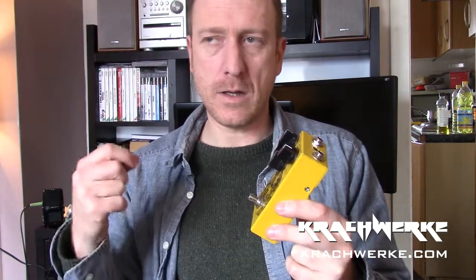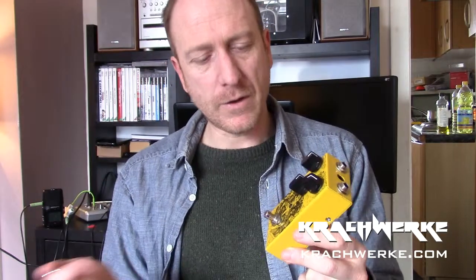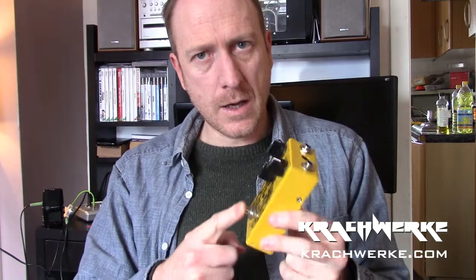The whole idea is that instead of pushing the button when you want to initiate the effect, you can depress it and kind of wait for it - and there you go. Anyway, let's quickly see if we can put this distortion module in and get on with it.